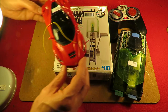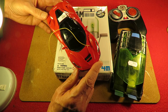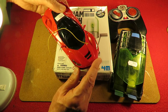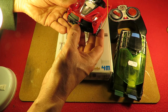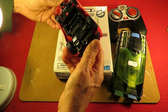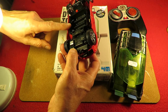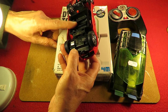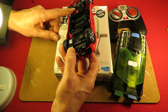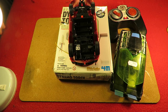What else have we got? Another Ferrari. I seem to have had a run on Ferraris recently — I did a few Lamborghinis and now it's all Ferraris. This is a LaFerrari, New Bright. Missing the battery cover, takes three AA batteries, 40 MHz. I'll see what I can do to get that one working.